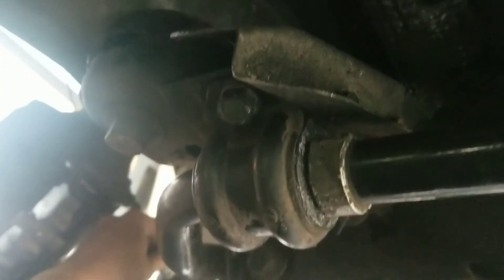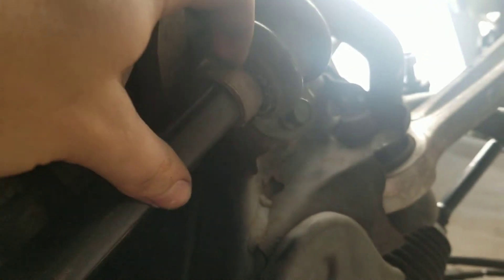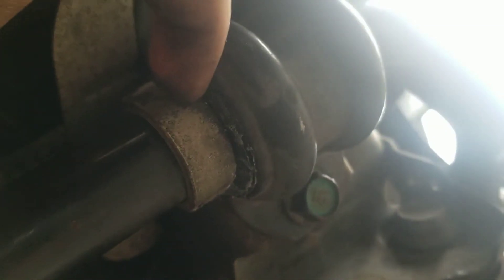The sway bar link comes right up here — got the new end links right there, looking pretty decent. I'm going to try to adjust it just a little bit more since the gap on that side is a tad bit bigger; just trying to make it as neat as possible.